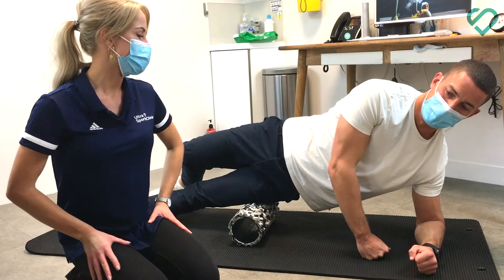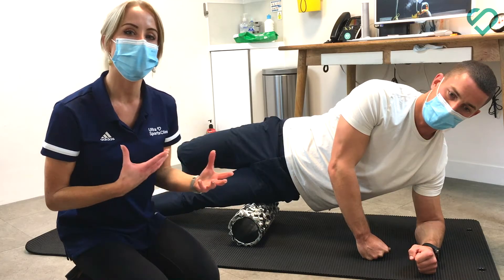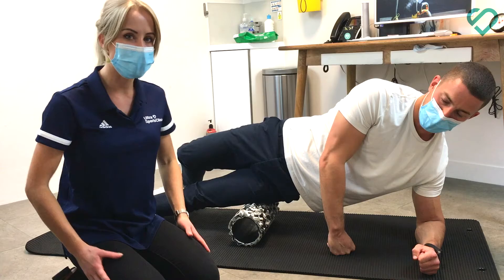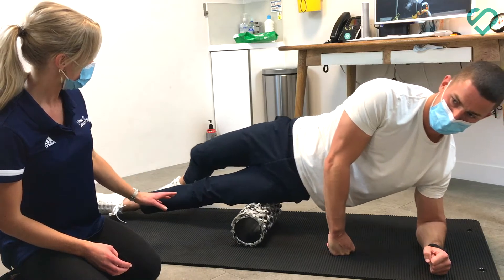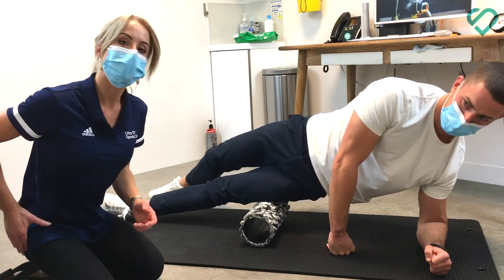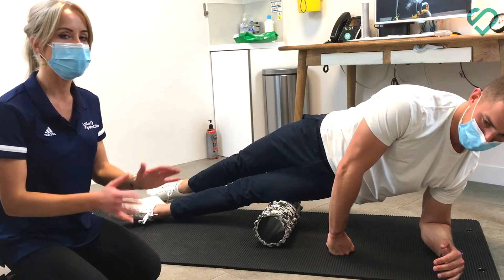The foam roller can also be used for muscle tightness that you might get in your thigh muscles, especially from a lot of running or cycling. You can roll your outer thighs or your iliotibial bands using this technique — take the weight through your arms and your other foot and roll, aiming to go right from the top of your hip down to the bony part of your knee, covering all of that soft tissue there.